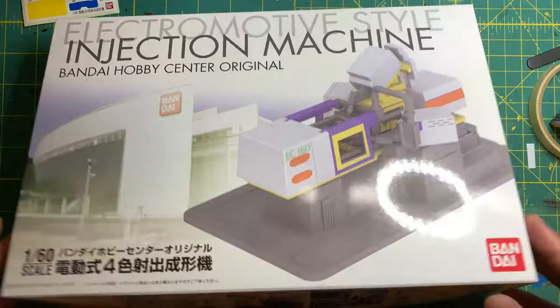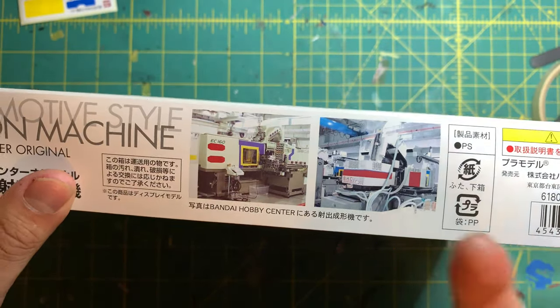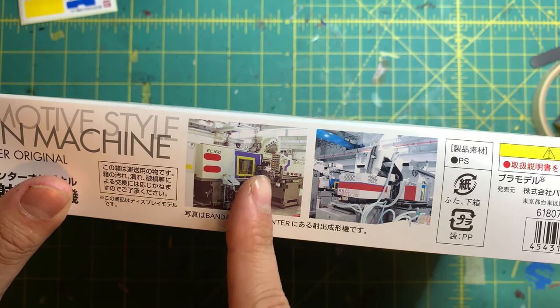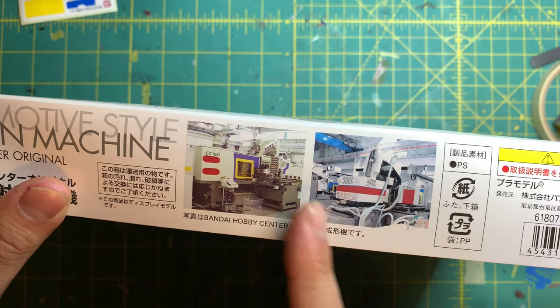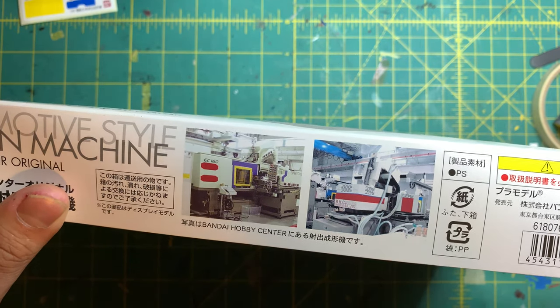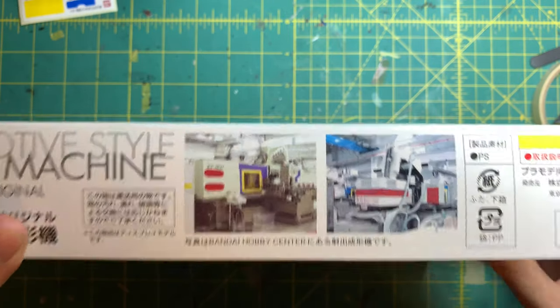Getting into the box art, we have actual photos of the injection machine — the front view and the back view — with all these tubes and wires and everything moving about. I'm going to try and see if maybe I can replicate some of this to give it a little more realistic look.